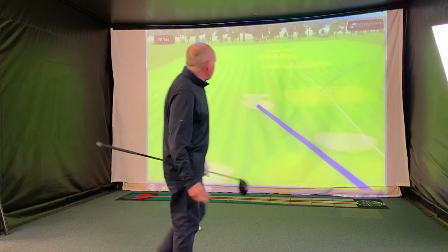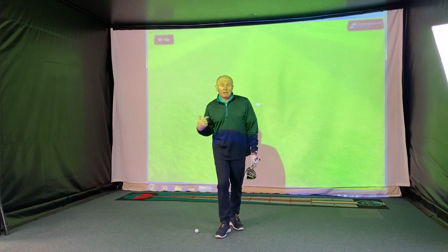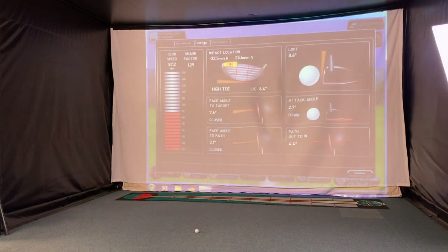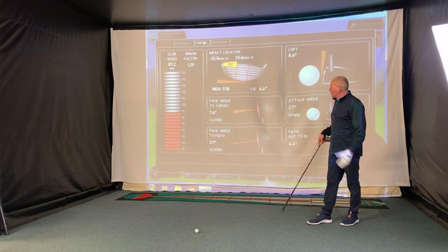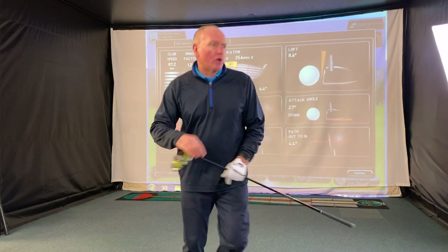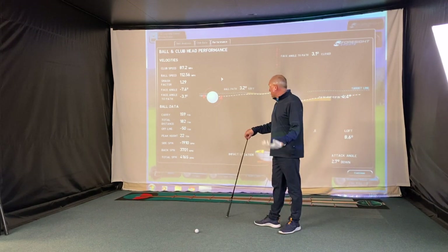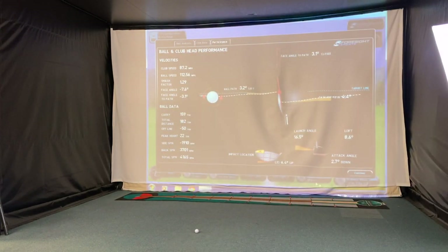I've absolutely pulled that one — the club face was closing. We'll leave it in; these are shots you might actually hit. If we bring up the data: 87 miles an hour club speed, swing path was 4 degrees out-to-in, club face was 3 degrees closed to the path. Starting left and going left. It came out of the toe as well, which hasn't helped — putting quite a lot of side spin on the ball. Launched at 16, carried just 159 yards. It's a poor strike.